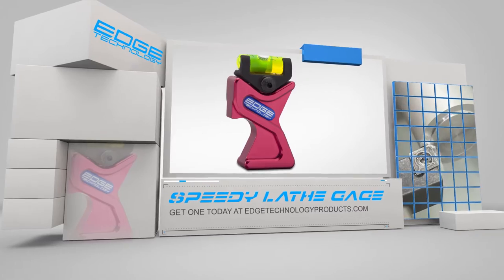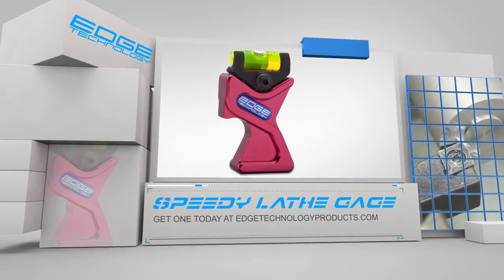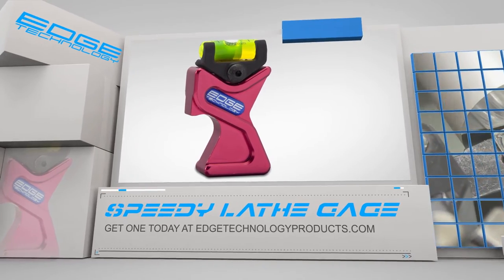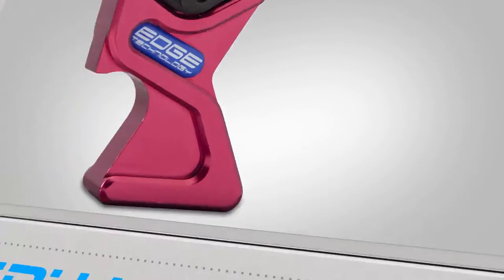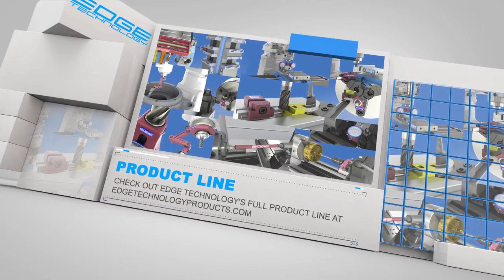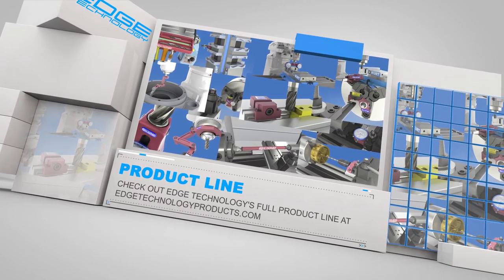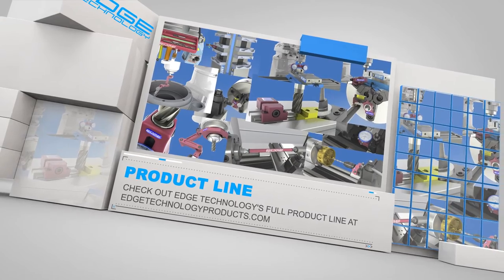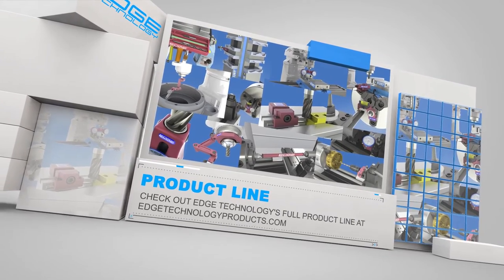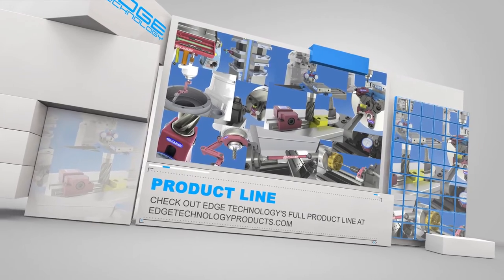If you want to spend less time on setup and more time cutting chips, visit us at edgetechnologyproducts.com and pick up your Speedy Lathe Gauge today. Edge Technology has an entire product line dedicated to increasing your shop's efficiency. The following are a few examples of the products we offer. For more details, visit us at edgetechnologyproducts.com.